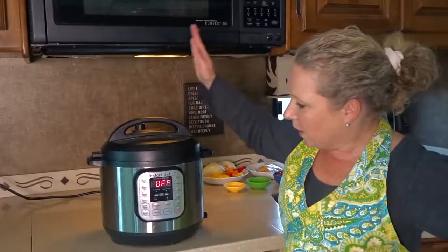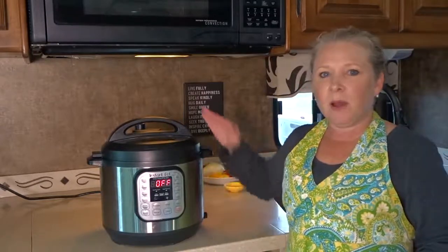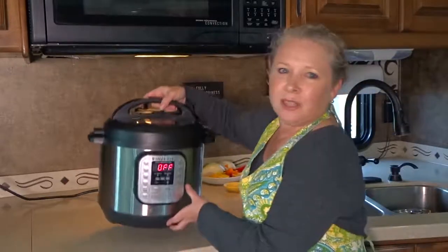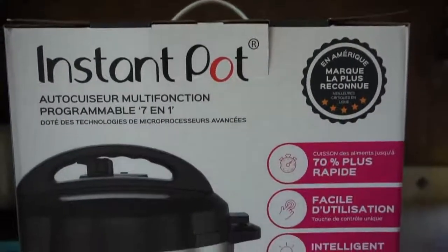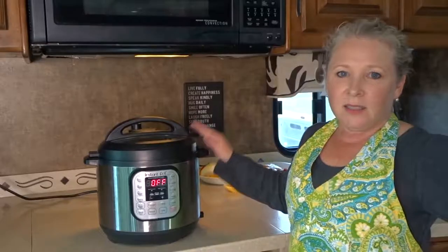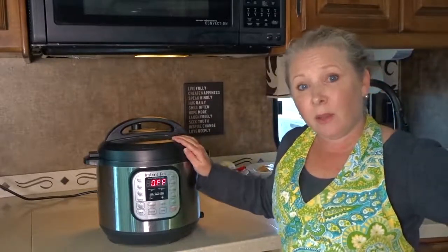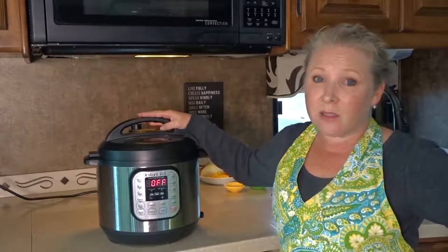Let's start off with the specs and the size of this unit. It's made of stainless steel and is about 13 inches by about 12.6 inches by a little over 12 inches, and it weighs about 13 pounds. This is the 6-Quart. It does come in three sizes — a 3, 6, and 8-Quart — and we got the middle size, the 6-Quart.